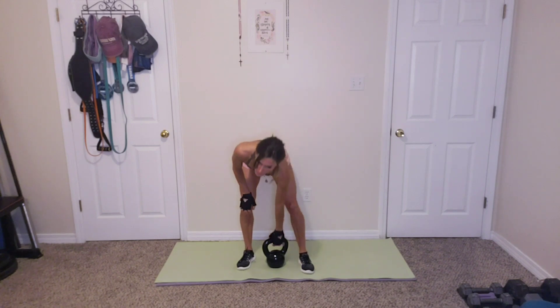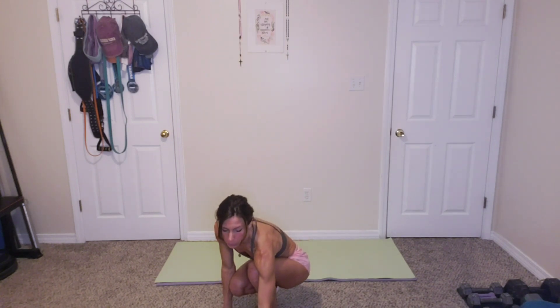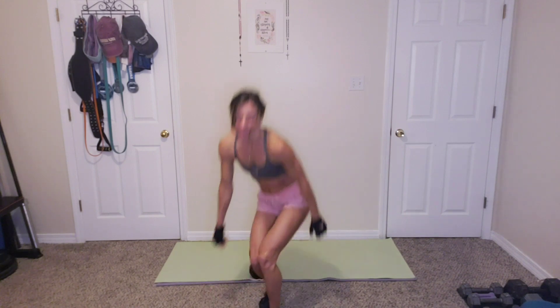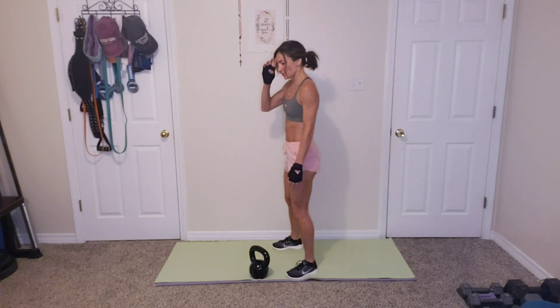Round 1 is done. Catch your breath real quick. As you notice, circuits — we keep going until we get to the end, and we take a quick break. That was round 1. And we're starting again with round 2 with kettlebell swings.